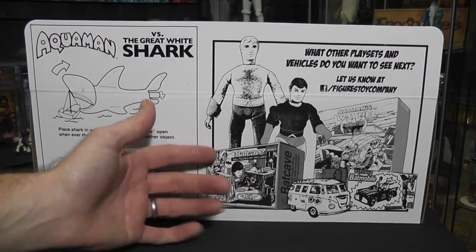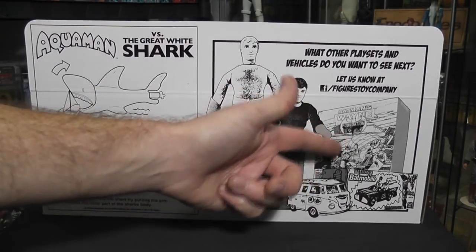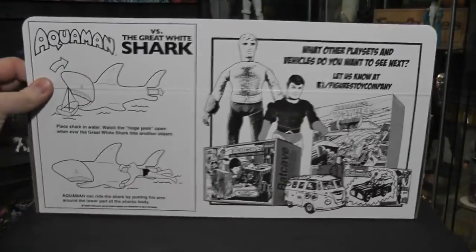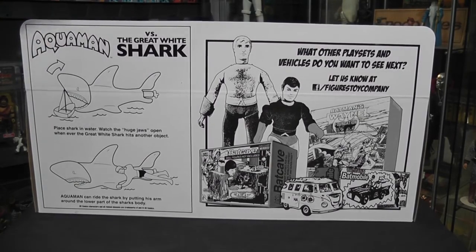Part of the shark's body. You've got other vehicles shown here. This one right here is the Batman's Wayne Foundation. I would love to have an original one — I had an opportunity years ago to get one and I didn't do it. But if they did a reproduction of one, I definitely would pick it up. But anyway, let's move on a little more on this box.